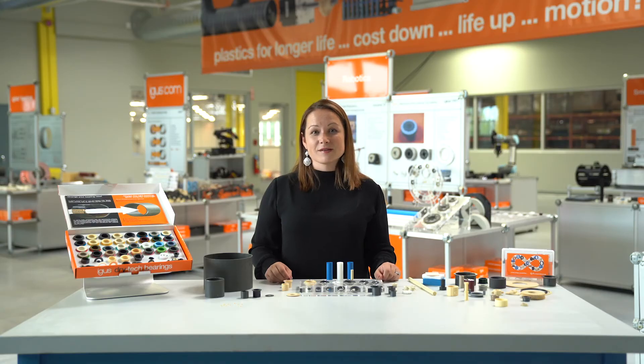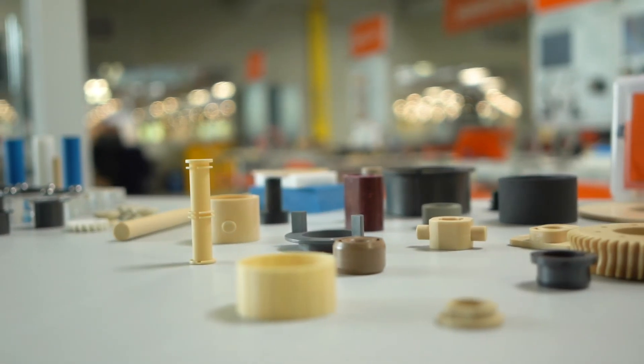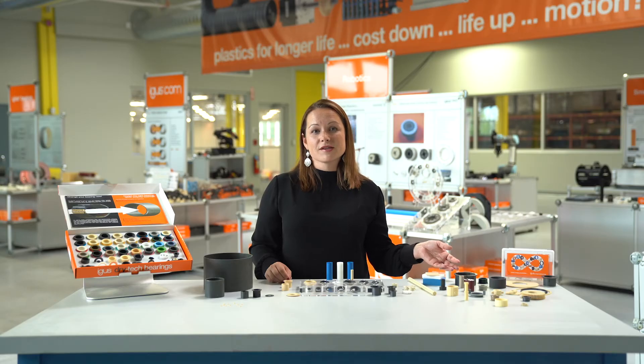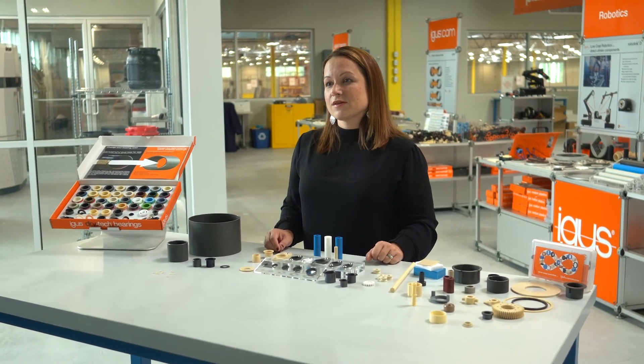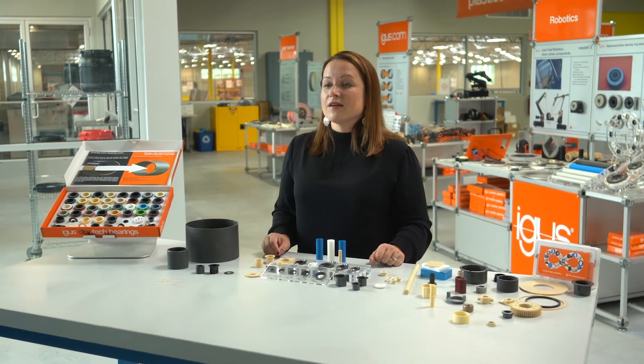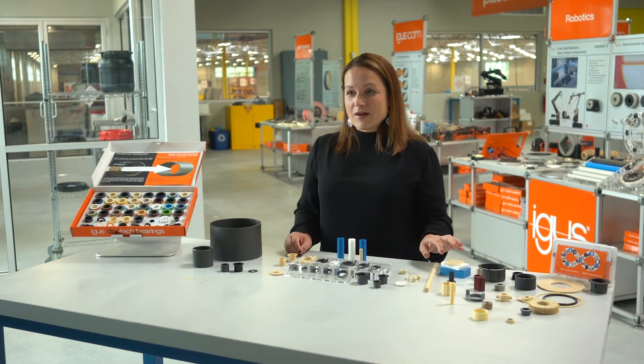And speaking of customs, along with our options for prototyping, we have a whole host of custom parts that we've developed with customers. These are done using our injection molding process or a variety of different manufacturing methods that we have. They're suitable for use in a wide variety of applications, so whether you're looking for something that's quiet, lightweight, or wear resistant, we have a product for you.